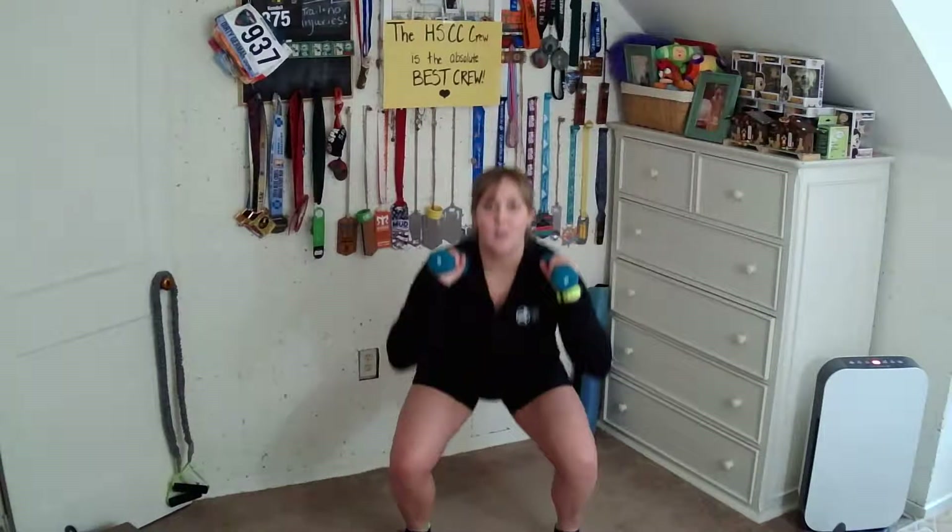From here, we're going to make it a little staccato — we go down halfway, all the way, halfway up, all the way up. So your range of motion is up to you, but it should feel like you're hitting a little pause in the middle.